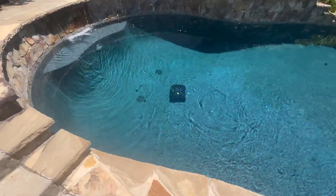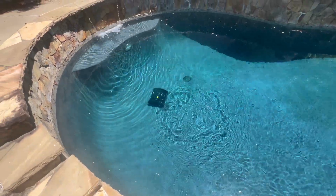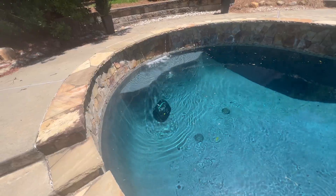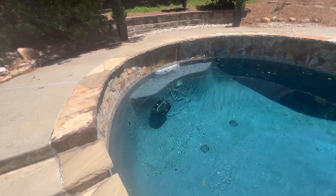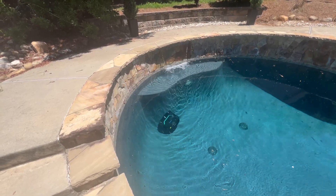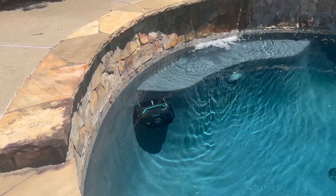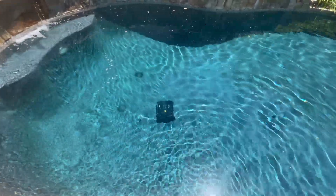I have to point out how easily this pool cleaner went over these raised drains — because every other cordless robotic cleaner I've had, and even some corded models, cannot get over these raised drains. I can't tell you how many cleaners get stuck on them. This one rolls over them like a boss. Watch it navigate the outside of this curve and the inside corner — every pool cleaner I've ever owned before falls off the outside of this curb and can't get around it. It never gets clean and I always have to brush it. Not with this one.